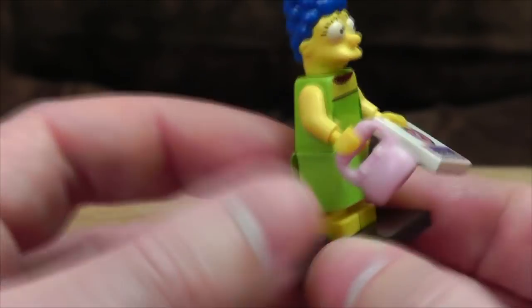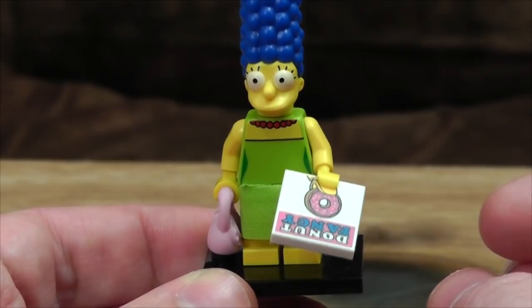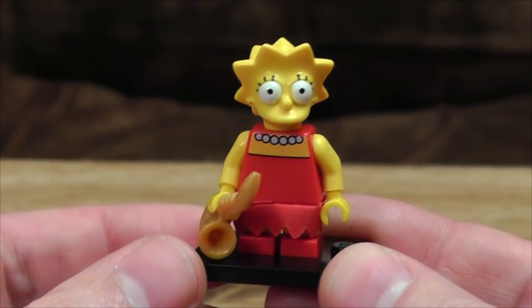It looks like she's constantly farting or something. I'm going to hide it with that and pretend everything's fine. I've just noticed something about Marge that's odd — I'm going to have to go through the other figures to confirm this, so I'll put this to one side and come back to it later. Anyway, next one.